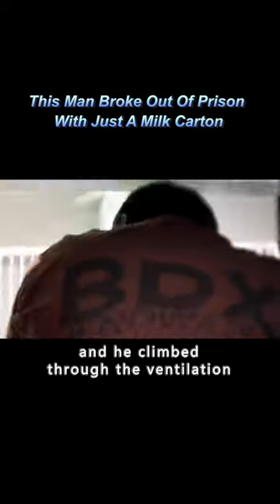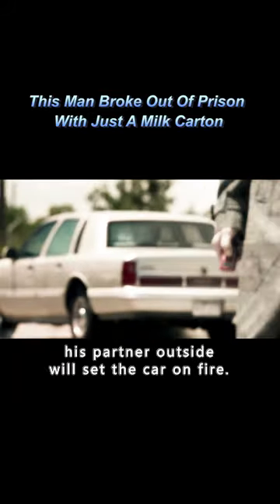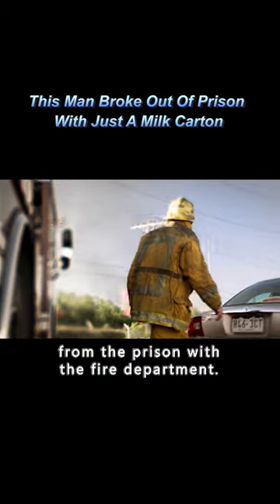He climbed through the ventilation ducts to the fire garage next to the prison. At this point, his partner outside set the car on fire. He hid under the fire truck and escaped from the prison with the fire department.